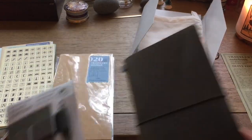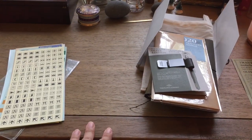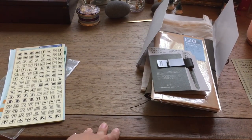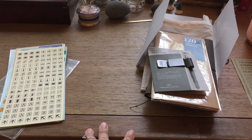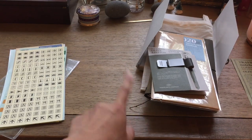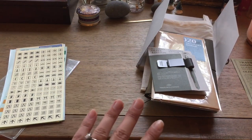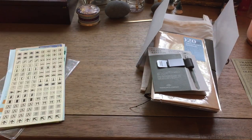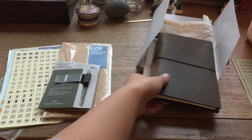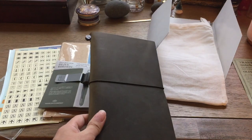That is my olive edition unboxing! I'm so excited — that is going to be journal number 101. Let me know if you are interested in a setup video. I do know I'm going to be changing a few things around with this one, especially because I'll be traveling soon, so I'll have a travel setup. Just leave a comment below or like the video to let me know, and I will definitely try to get to that because I am so looking forward to using this.